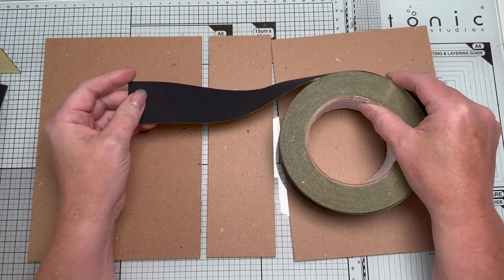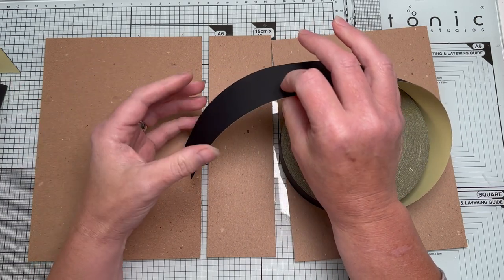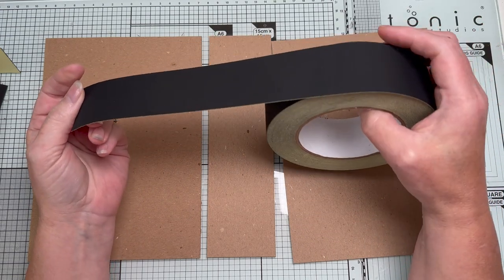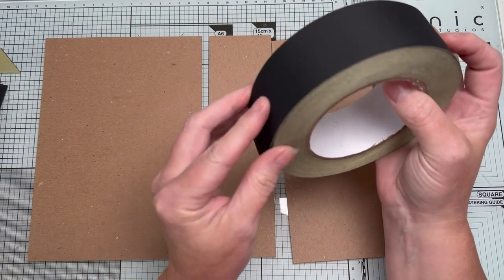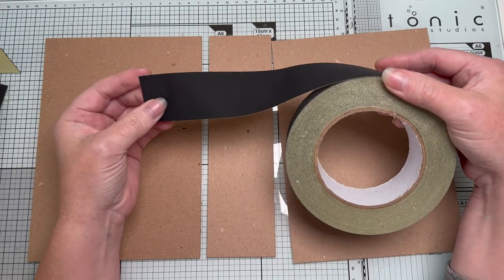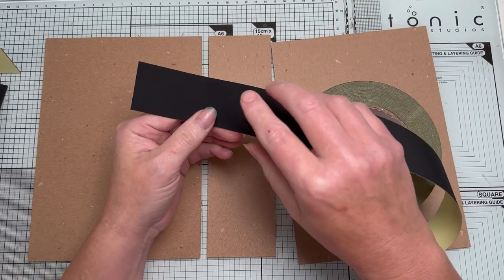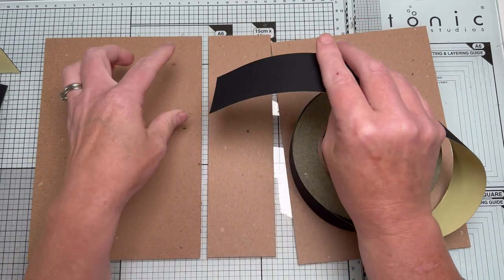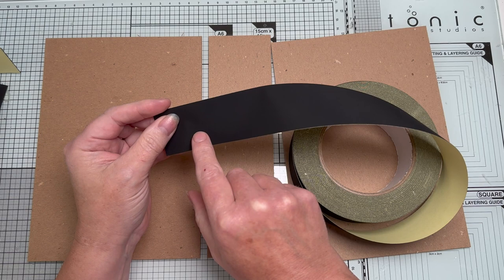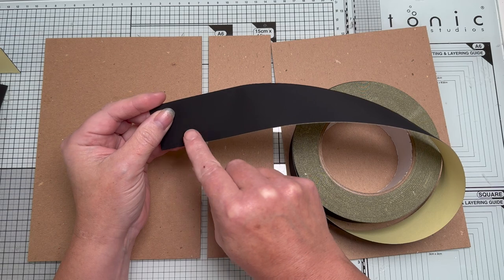The other good thing is you can just cut it with your scissors or your trimmer the same as cardstock, but you're using less of it, so it actually works out cheaper than using cardstock. The main benefit is that it's super lightweight, so you're not adding bulk. When you've constructed your album you can absolutely layer over this fabric tape with patterned paper or digital papers.